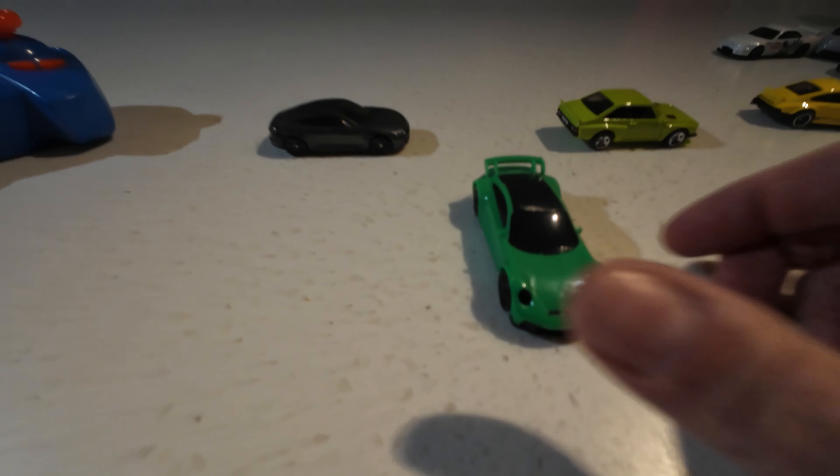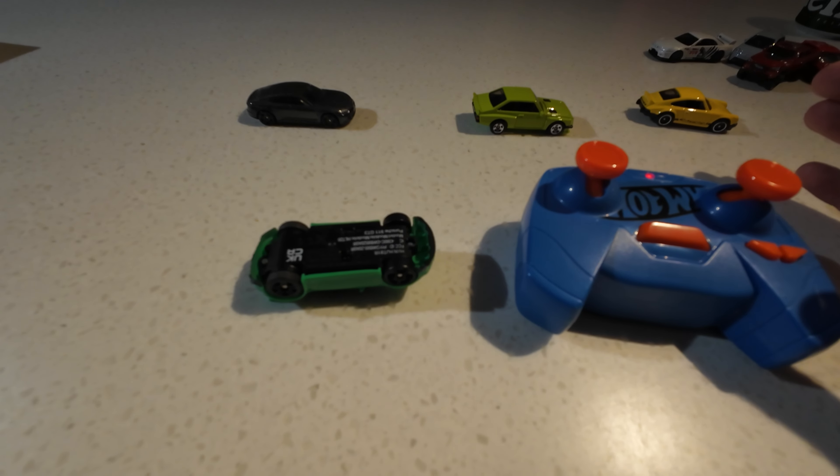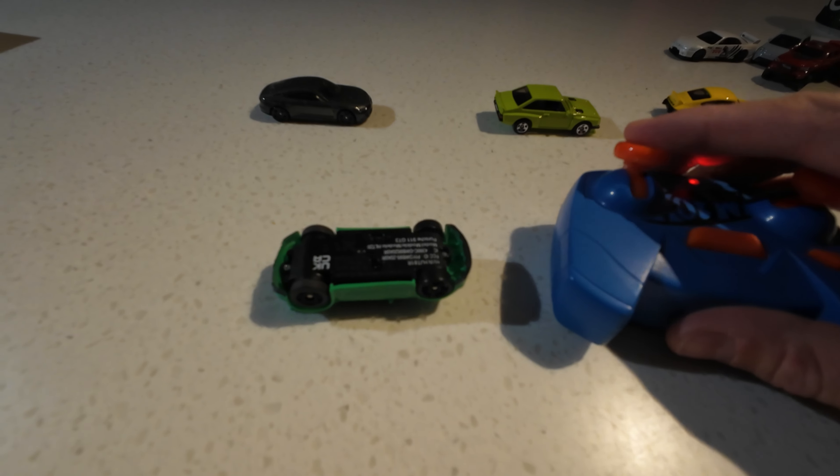If you want to sync this thing, you just turn it on by flicking that one little switch. Then hold this button down and sync it up. Press this and the wheels should spin - and they do. As you can see, it's rear wheel drive. Forward, backwards - it's rear wheel only. Hit the turbo - very fast. As you can see, the front wheels don't turn.